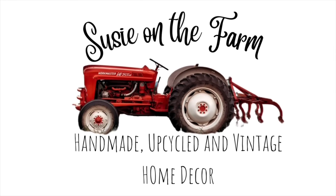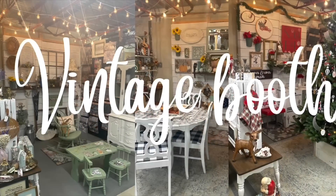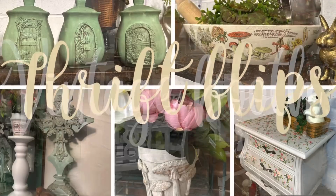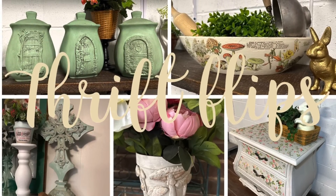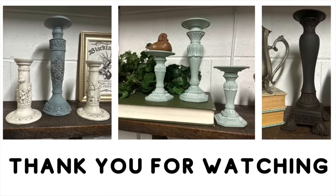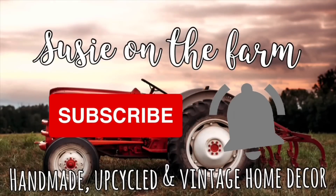Hey y'all, welcome back to my channel. My name is Suzy and I love to share with you my vintage booth and what I sell in it, and I love to upcycle items to sell in my resale booth and show you how to do that. Thank you for watching, and if you like this kind of content, I would love it if you would subscribe to my channel and ring the notification bell so you know when I upload a new video.